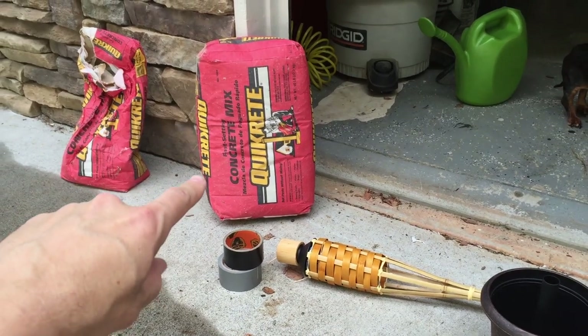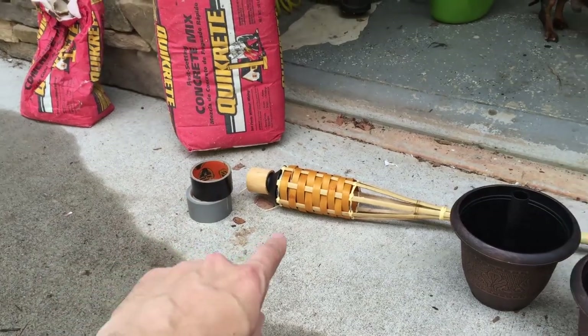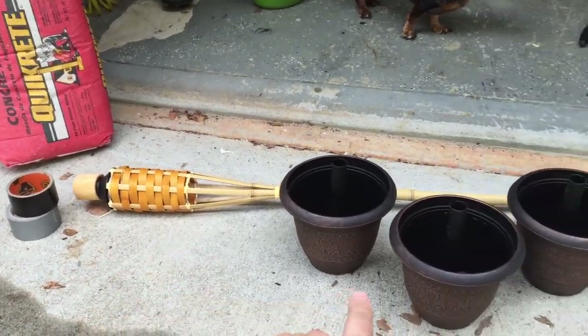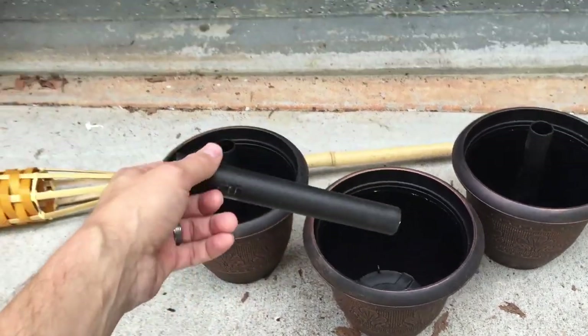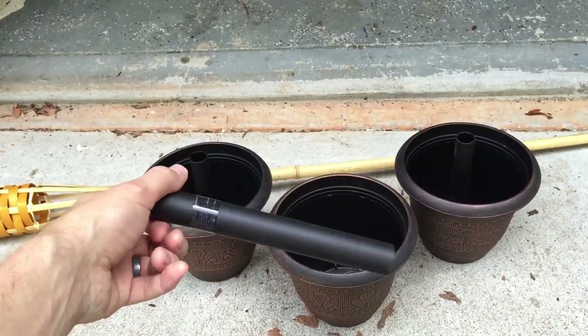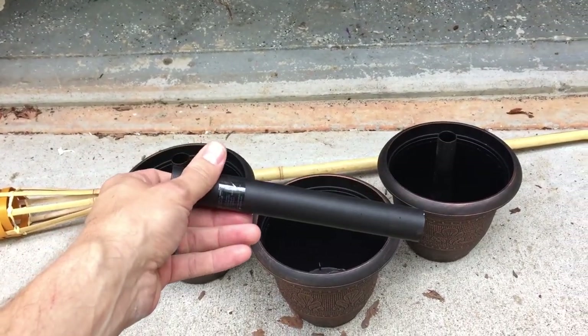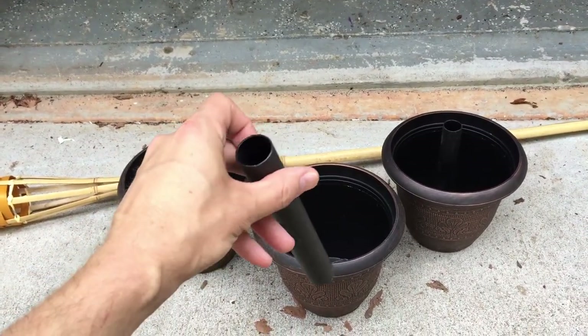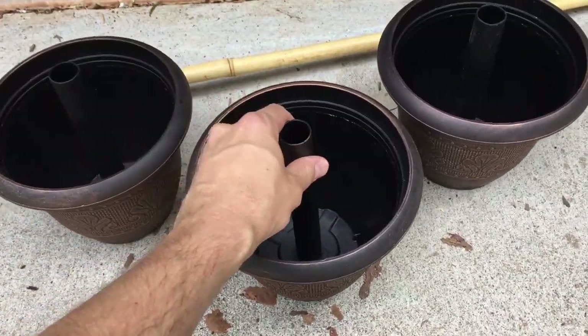You'll need some quick-set Quikrete — just pour it straight in and then add water — some duct tape, and a tiki torch. We got some little pots that we found at the store for cheap. You can get some PVC if you want, or we have these leftover plastic pieces that came with some stakes for solar lights to put in the ground, so we're just going to use those.